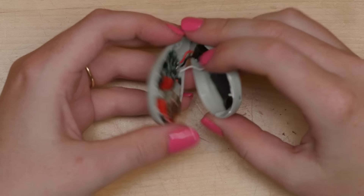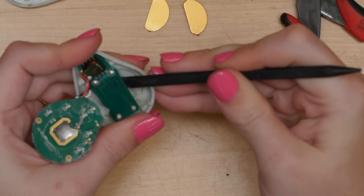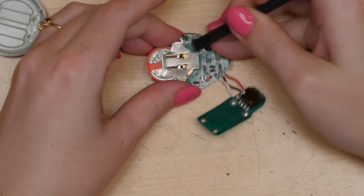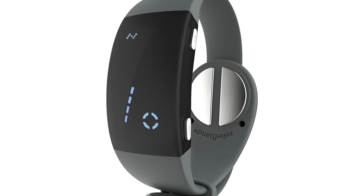To take this gadget apart, I used leverage to pop the two halves of the enclosure apart. As suspected, it is possible to replace the coin cell batteries inside when they die, then snap the enclosure back together. They wanted to offer a more affordable SKU than their rechargeable models, some of which also have a screen.